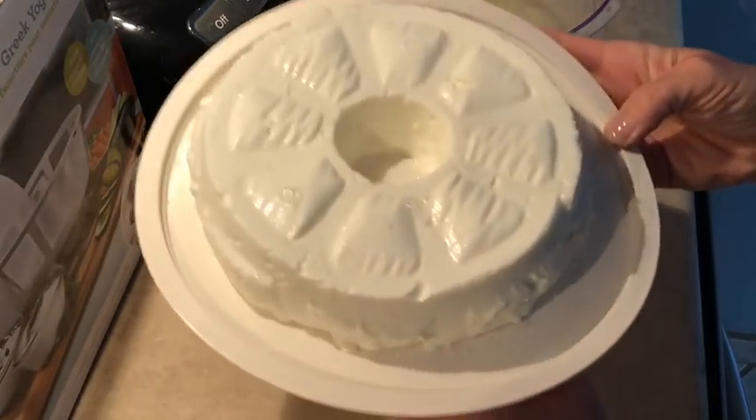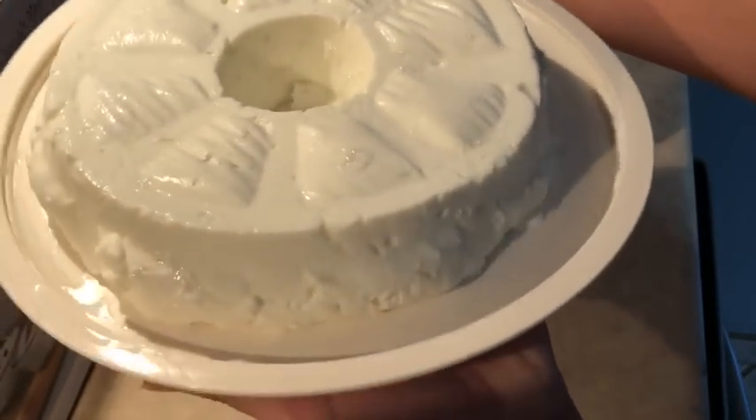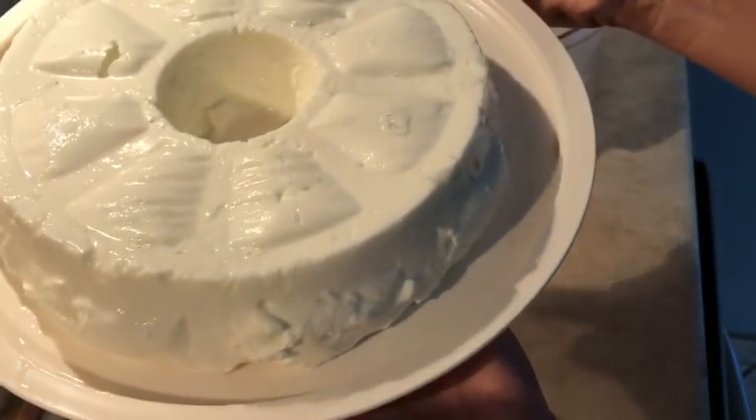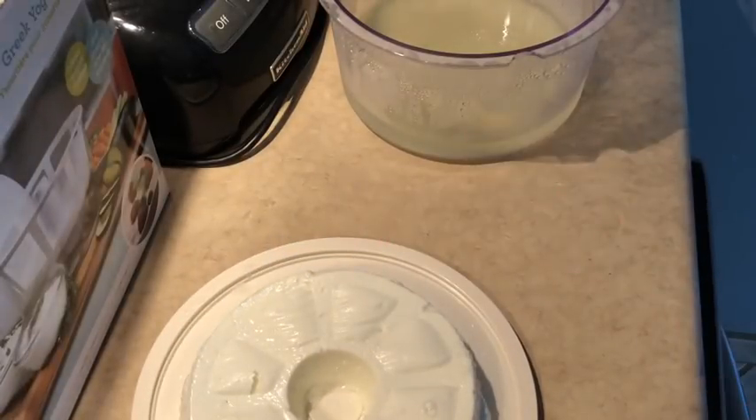I hope you give this recipe a try — it is super delicious. Let me know in the comments if you do try it. Here's a closer look. Sorry, my lighting is off; it's kind of dark because it's only six o'clock in the morning. Go ahead, give this a try — it's super yummy. Have a great day, we'll see you next video, bye!